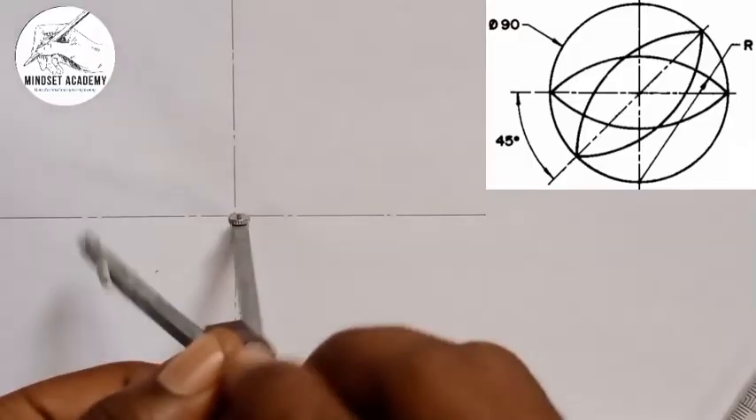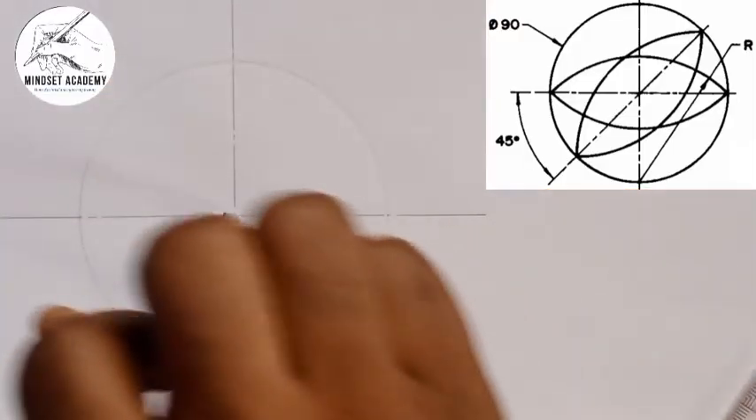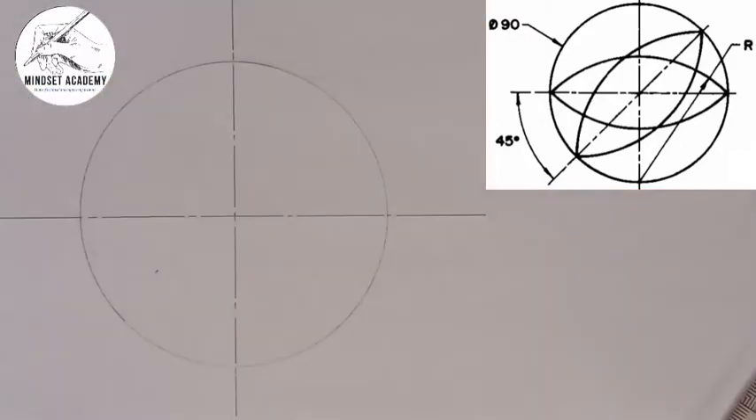Then I'm going to draw a circle, in which I am going to tick in. You can see that.